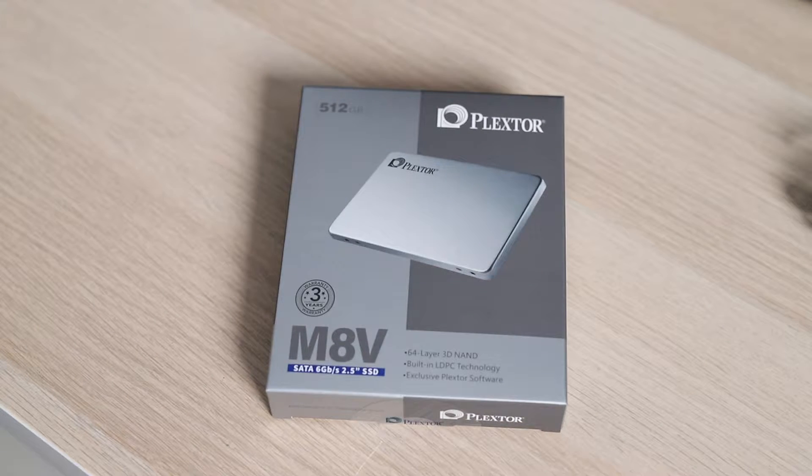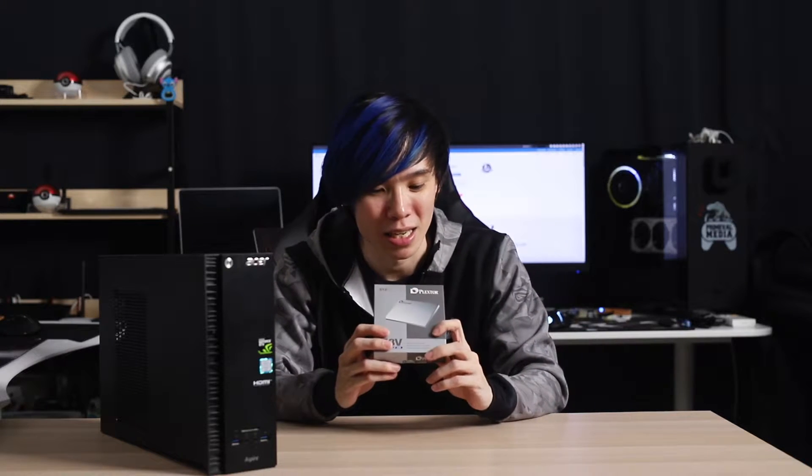The SSD I have here is Plextor's M8V SSD. This is a SATA SSD, and it's Plextor's low-cost entry into the market. They have an NVMe SSD if you want, but for the purpose of today's video, just so it's a bit cheaper, I'm using the M8V — so it's cheaper, and to upgrade this work PC, it's perfect.